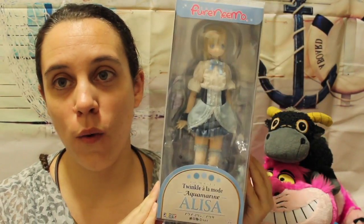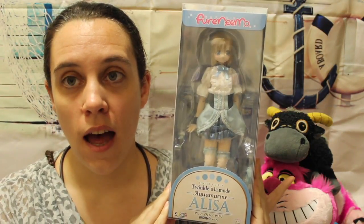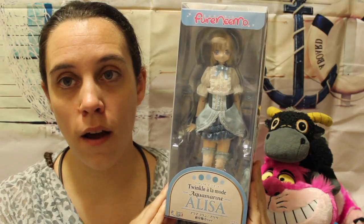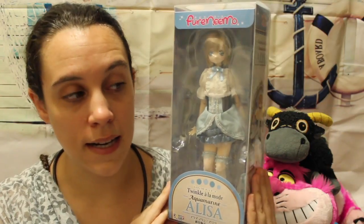Hi guys and welcome to a new doll box opening video. Today I will be opening Alisa from the Twinkle Alamod series. If you watched the previous videos you probably have seen my Maya already. Alisa is my second favorite character, so my favorites are Maya and Alisa.